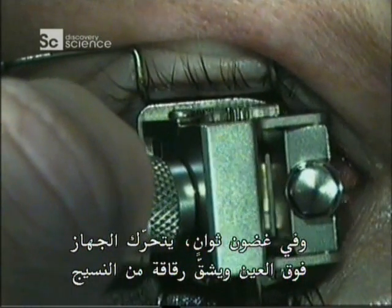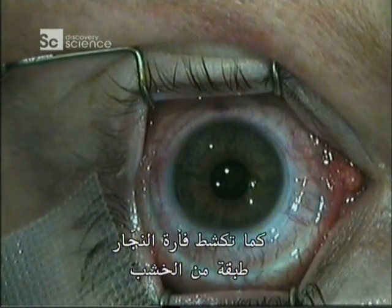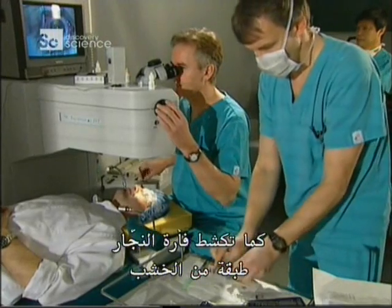In a matter of seconds, the device moves across the eye, cutting open a flap of tissue — the same way a carpenter's plane shaves a layer of wood.